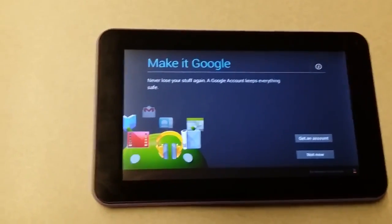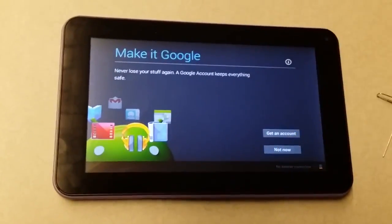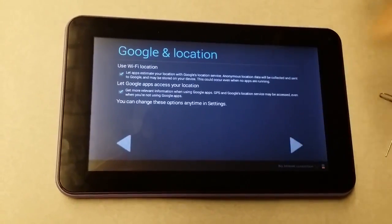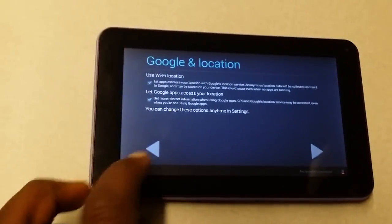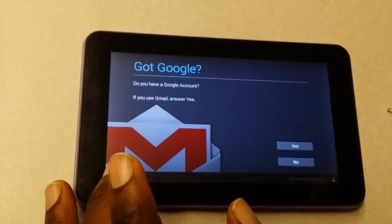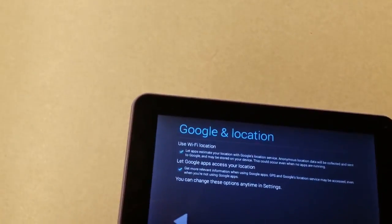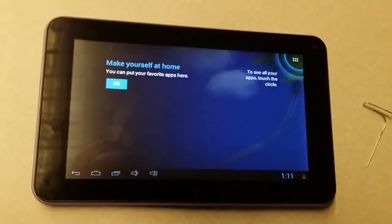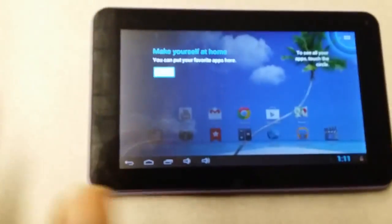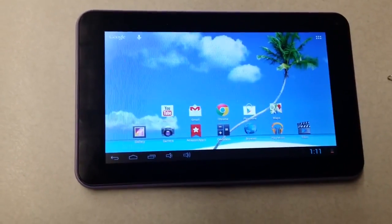Let me just click through to show you. Here I can click 'not now' to create a Gmail account and skip through. You can go ahead and click next and then click finish. You're pretty much all set — click okay and you're on the home screen. You should be all set from there. Thanks for watching.